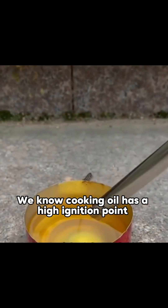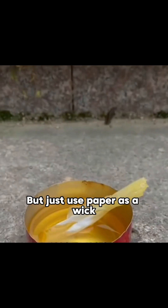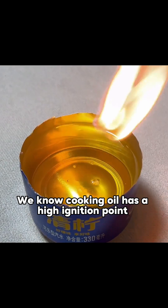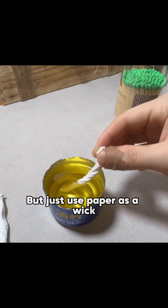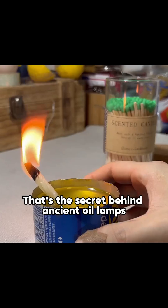We know cooking oil has a high ignition point and normally can't be lit, but just use paper as a wick and the oil lights up. That's the secret behind ancient oil lamps.